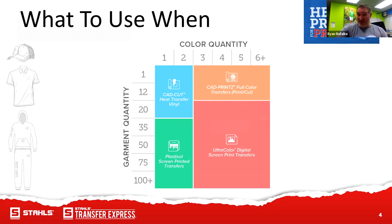We have this little grid here that's really helpful. On the left you've got your quantity. If you're doing maybe five, one-color simple designs, it might be better to go with our CAD cut heat transfer vinyl. However, if you're going with 35 to 50, it would probably be more cost effective to go with our plastisol screen printed transfers from Transfer Express if it's one to two color artwork. When you start getting into three, four, and five colors, that's when you transition based on quantity — 10 might be CAD prints, and 20–50 range is definitely more cost effective with Ultra Color full color screen printed transfers.